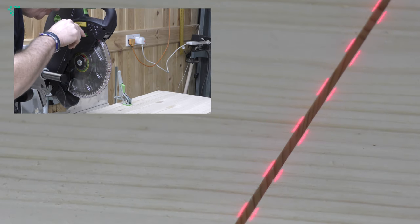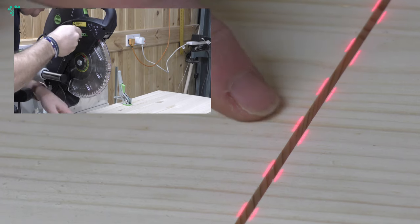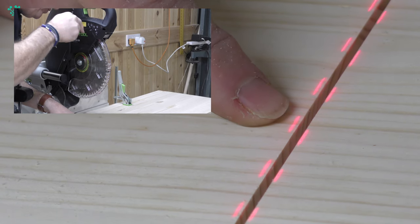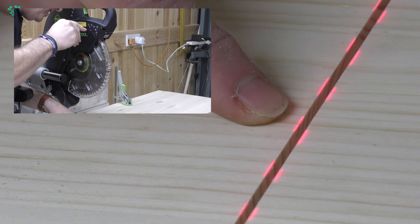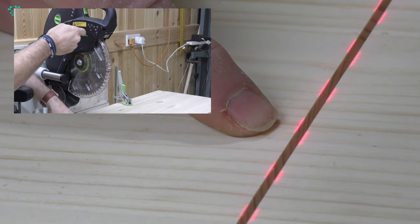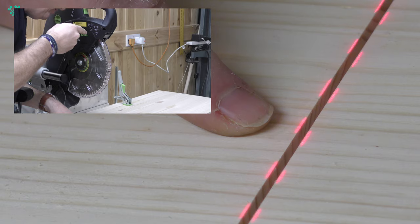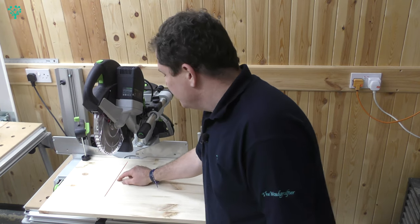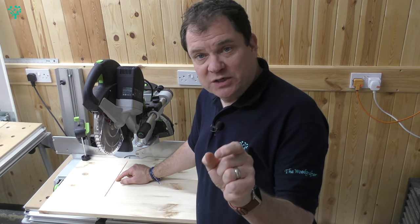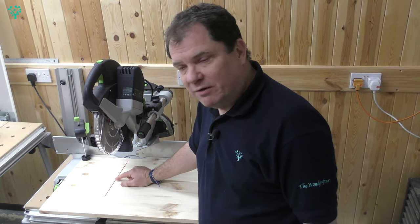So if I just adjust the left one to show you — I can move this laser out, or I can move this laser in. And if I move it in, I've now got the laser splitting the kerf. If I move it out a little bit, I've got the laser right on the edge of the cut. And that's exactly where I want it to be. Now I've got this laser perfectly aligned, so every time I do a cut, I know that the laser signifies the outside of the cut, and the gap between the two lasers is the actual cut itself. As long as I remember that's how I've set my Kapex up, I should get a lot of accuracy out of this cut.